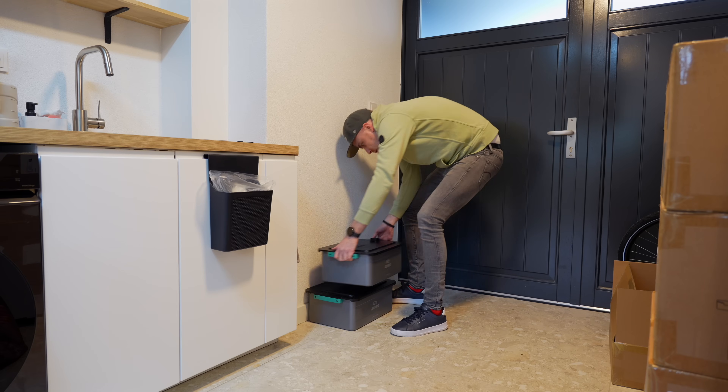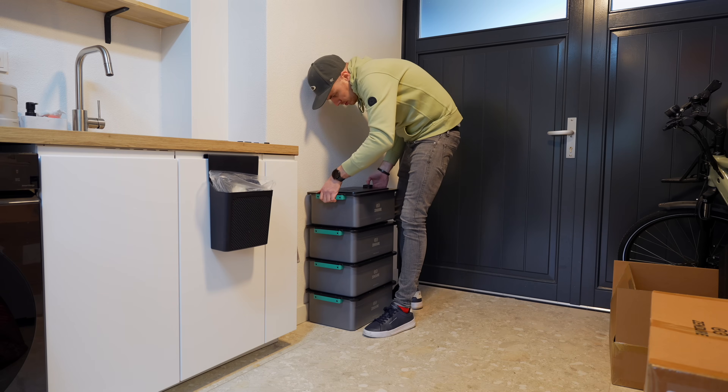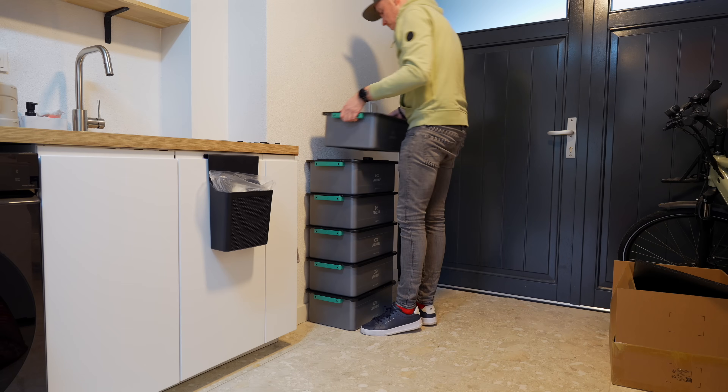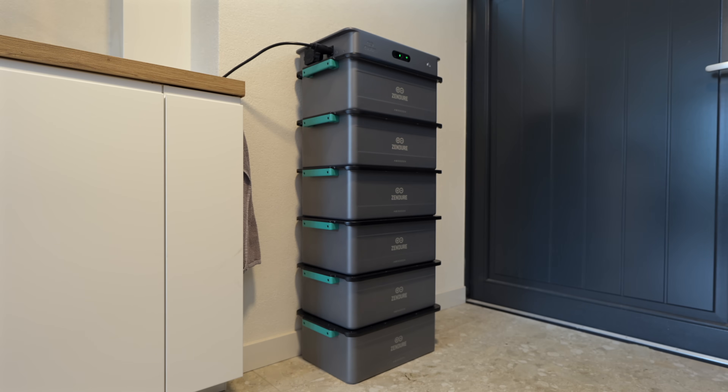I plugged not one, not two, not three, but six batteries into my wall socket. That's over 17 kilowatt hours of storage, and no, this isn't a joke or some sort of crazy unsafe experiment. This is actually how the Zendure SolarFlow 2400 AC is designed to work.